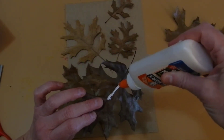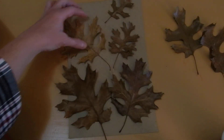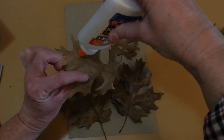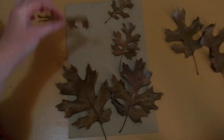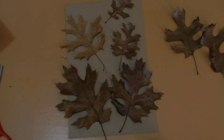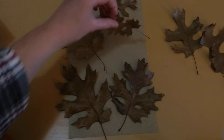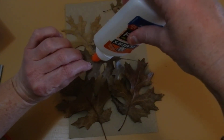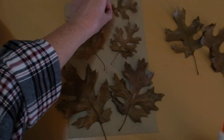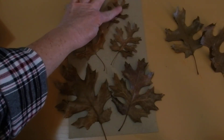Once you've decided which leaves you want to use and where you want to position them, you're going to glue them down. If they're crumbly, you have to be very careful. I'm hoping they have just been removed from the tree not too long ago — I picked these up while I was walking, so they had just fallen. They're still a little bit crunchy, but hopefully it'll be okay. Once I'm done gluing them down, I'm going to let them set up to dry.